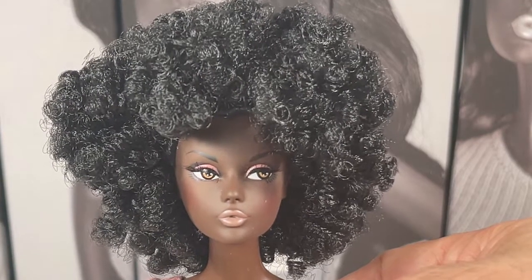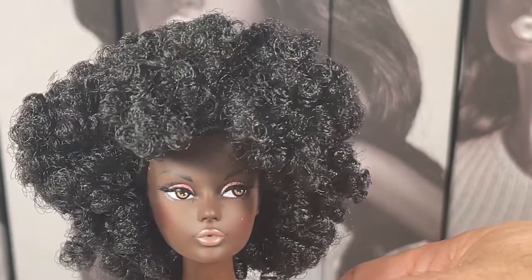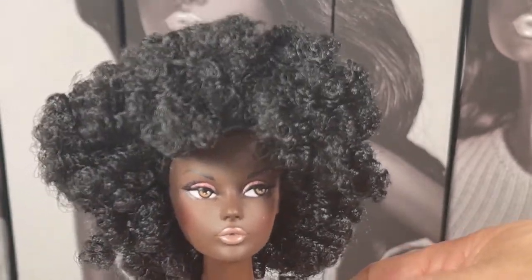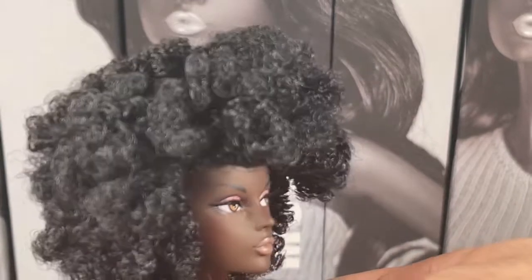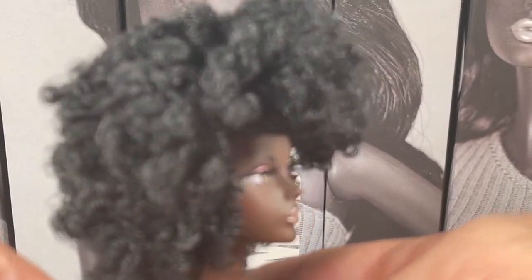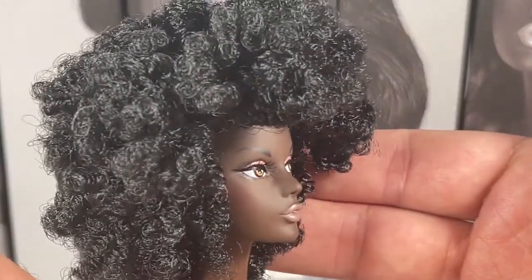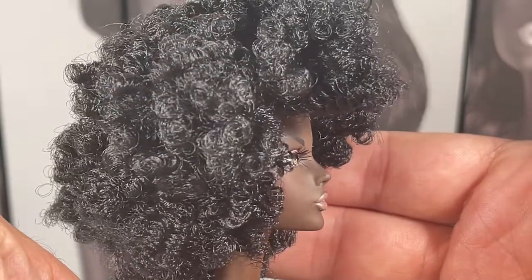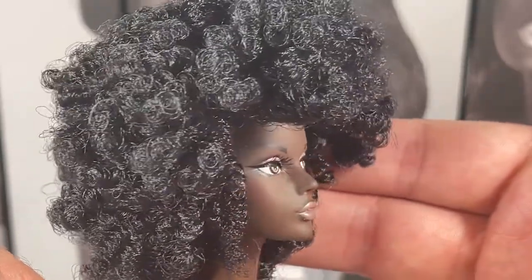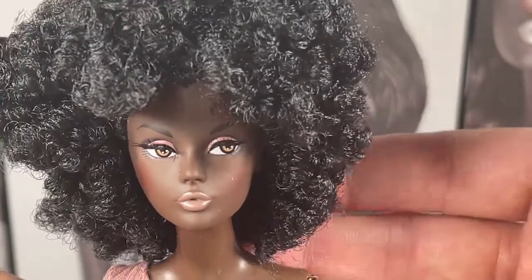This is a close-up of Beach Fun Fatima, the dealer exclusive. You can see she's got that beautiful hair, and when I turn her to the side you can see the lashes that she comes with as well — super pretty lashes, very pretty doll.